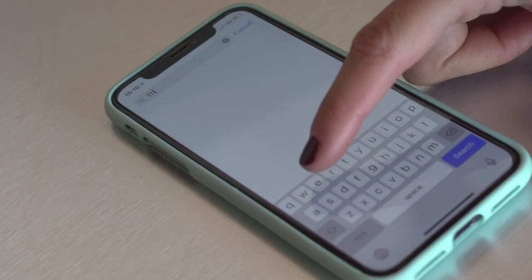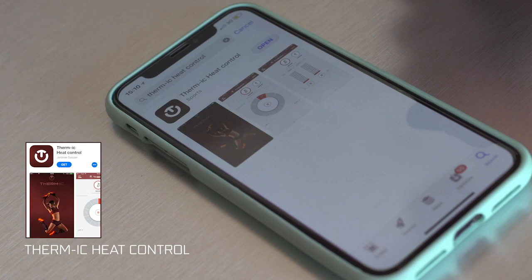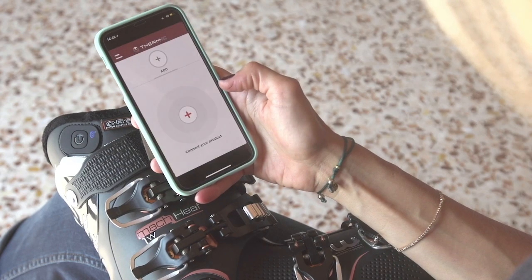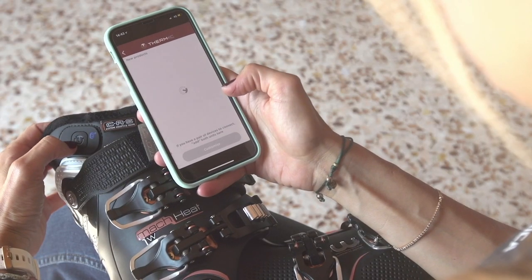To connect your phone, search in your appropriate app store for the free Thermic Heat Control application and download it to your smartphone. Once you open the application, it will offer you the option to connect your product. You will need to make your boots discoverable to the app by holding the control button of your boots until the light rapidly flashes and activates the Bluetooth signal.